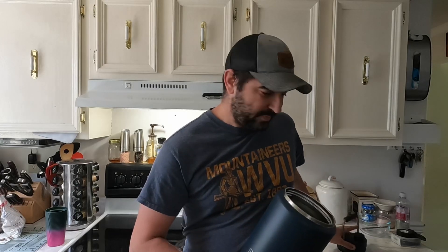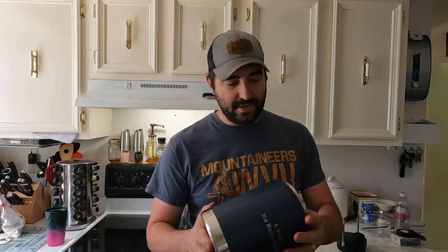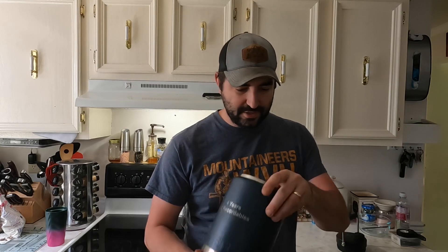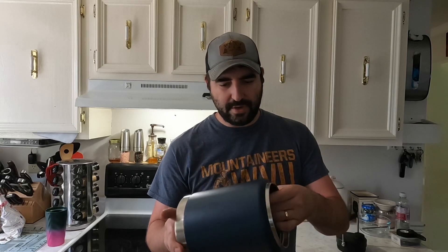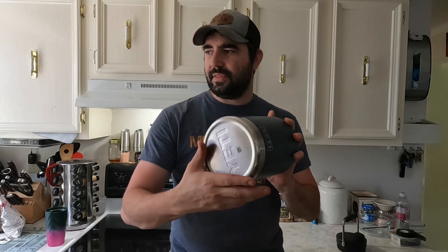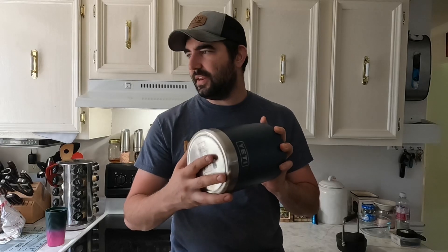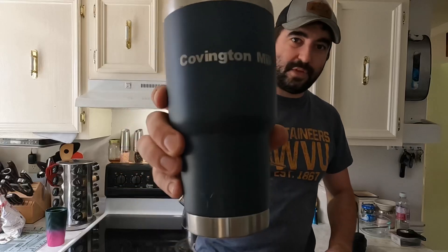Quality-wise, it's a Yeti - they make a very nice product. I'm going to say about a quarter inch, maybe double wall thickness. There's the thinness of the metal and then basically a quarter inch gap in there for your air pocket. I do like the bottoms. I've also got this one they gave us from the Covington Mill.